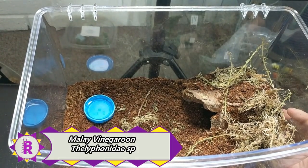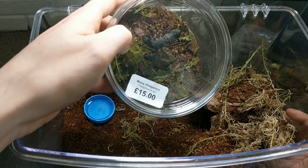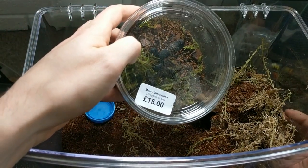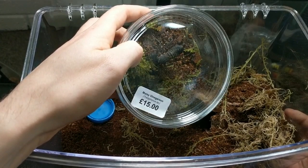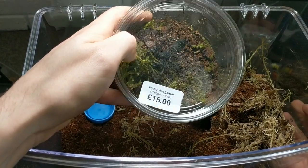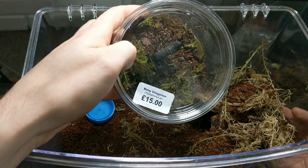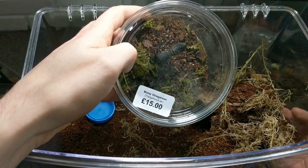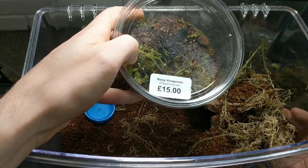So here's our Vinegaroon — I'm going to get that out for you now. Vinegaroons are okay to handle, but please bear in mind that they do spray a substance that has a similar smell to vinegar, which is basically where their name came from. You always want to thoroughly wash your hands after handling these. Let's get her out — or him — and we'll see how it adapts to the new home.